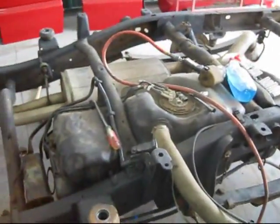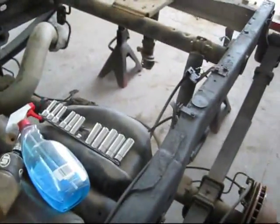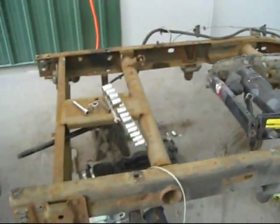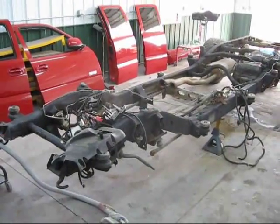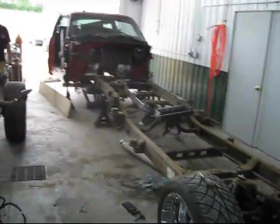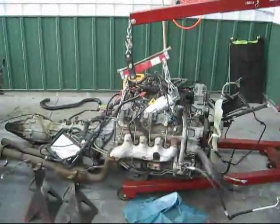It looks like Kevin's moved over the gas tanks, some of the exhaust, rear axle, and leaf springs. Here's the new one. Looks like we're roughly about halfway through this. The engine and the tranny are there.